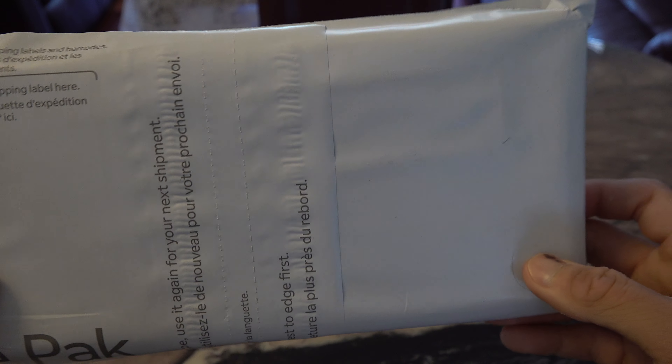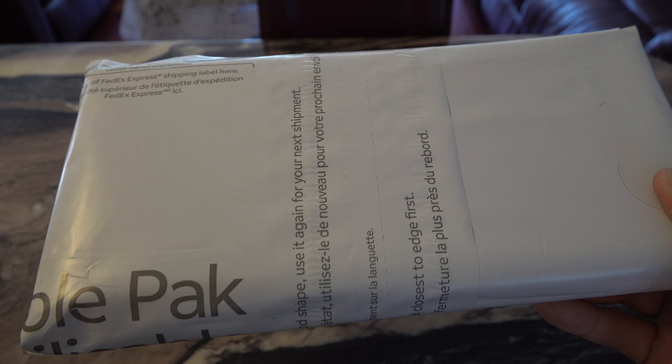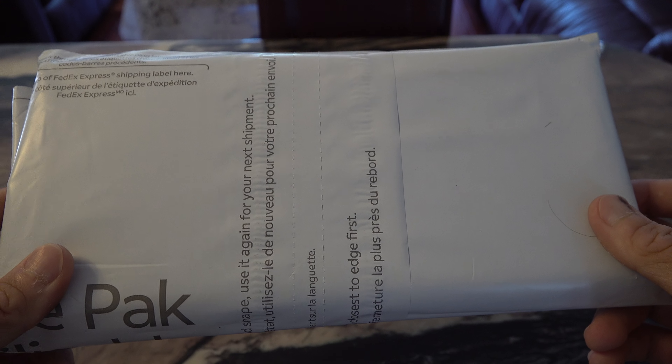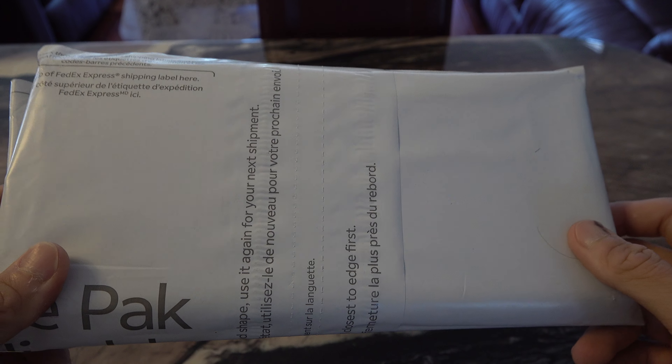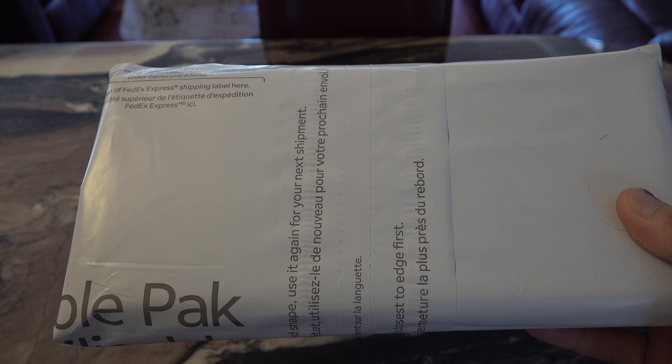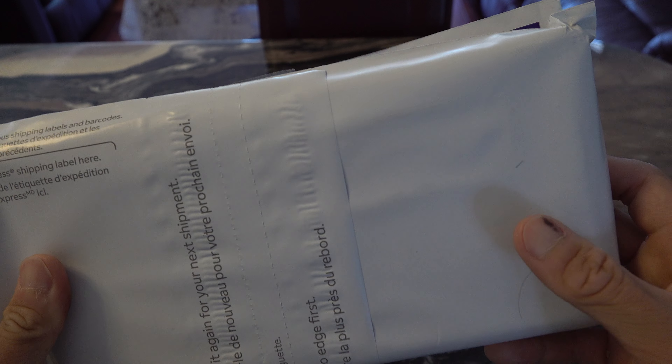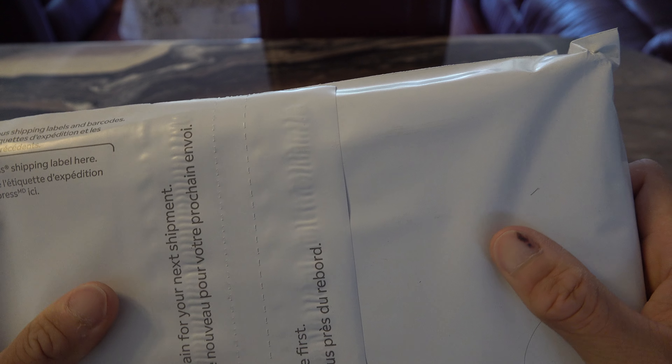I applied for this card about two days ago — I think July 2nd — they shipped it on July 12th, and it came in the mail today on July 14th. So I just wanted to share this experience with you. I've never had one of these cards before and it's very exciting, so let's get started.